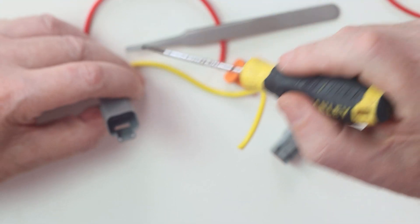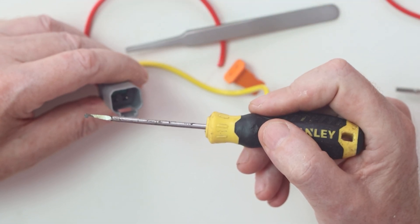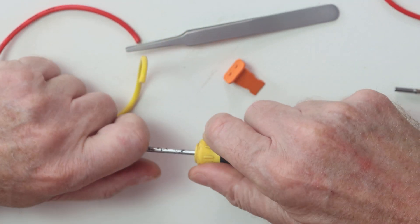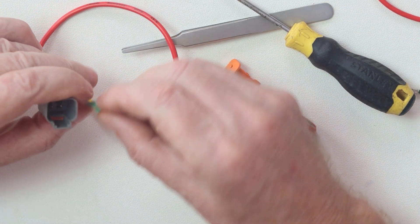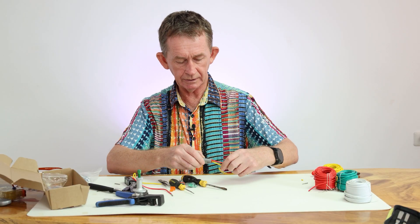In order to take that wedge out later on, you buy yourself one of these tools — I made this one myself. You push this in and just pull it out like that, and there it is out. Then you can reuse it. That's the receptacle done.